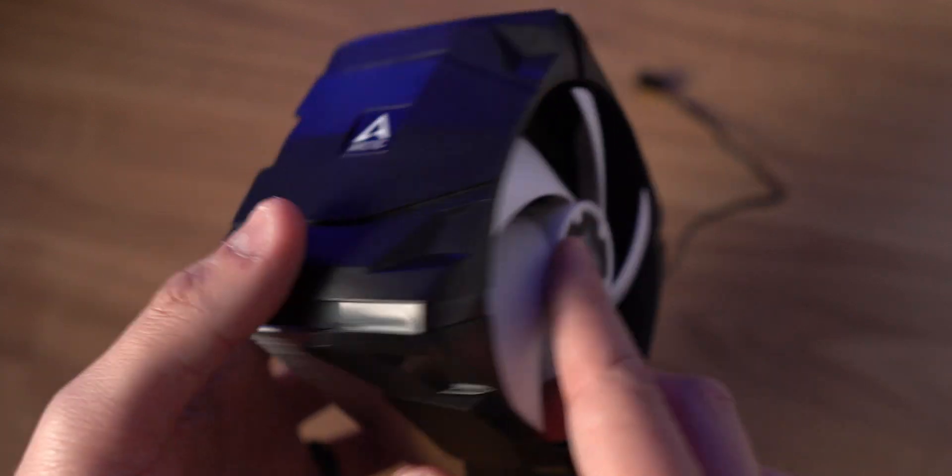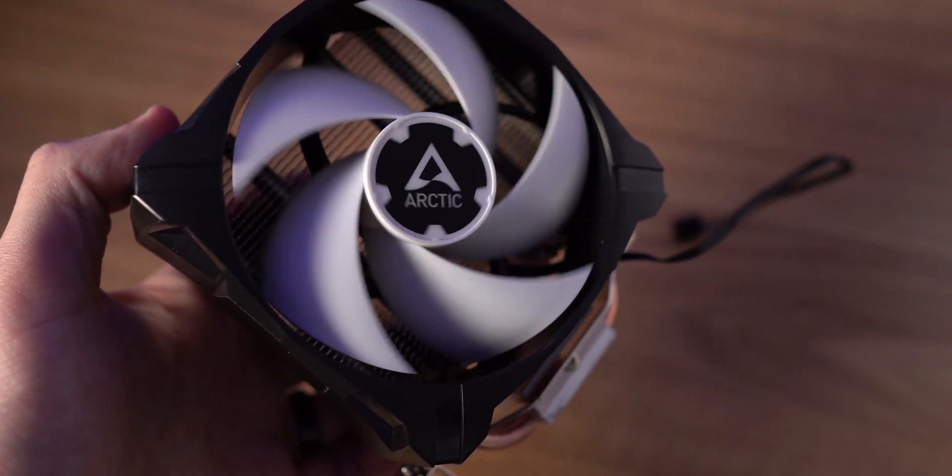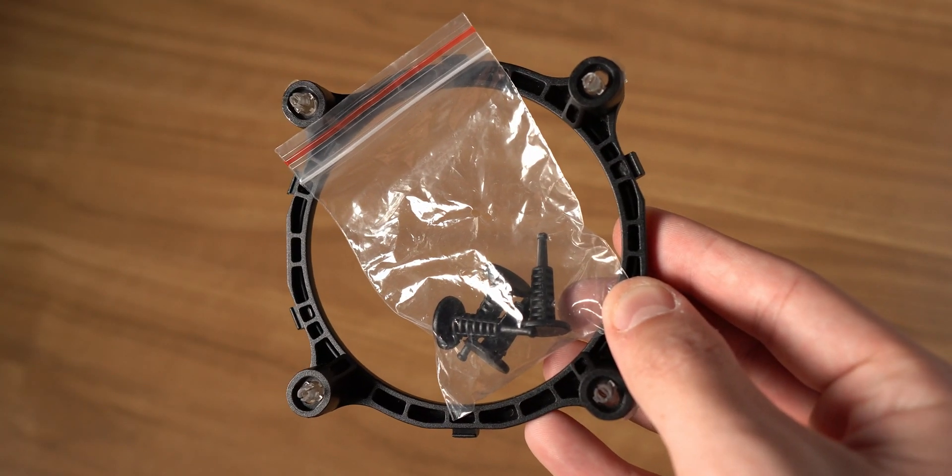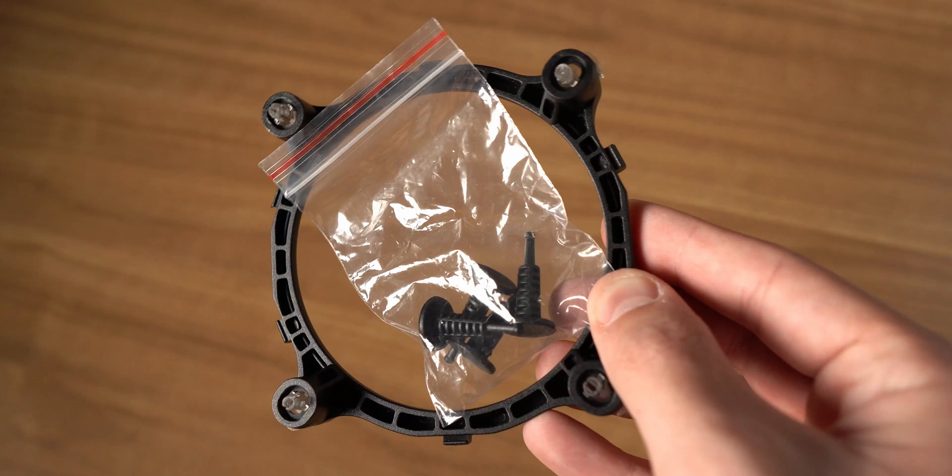For transparency, they did send this cooler over for review, but as most of you guys probably already know, it's not going to impact my review in any way. Let's start by talking about what comes in the box. First is your cooler and fan, which will be attached together, and then you also get all the installation hardware you're going to need for whether you're using it on an AMD platform or an Intel based system. This is applicable with most modern platforms — I'll leave a link in the description box below.